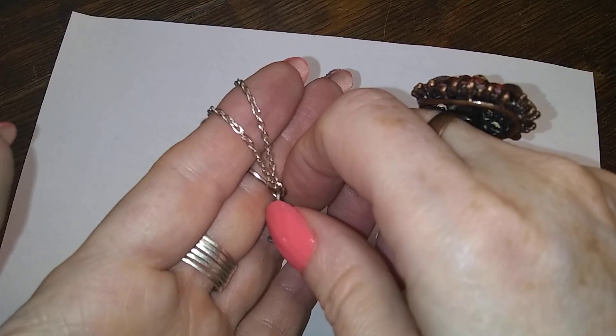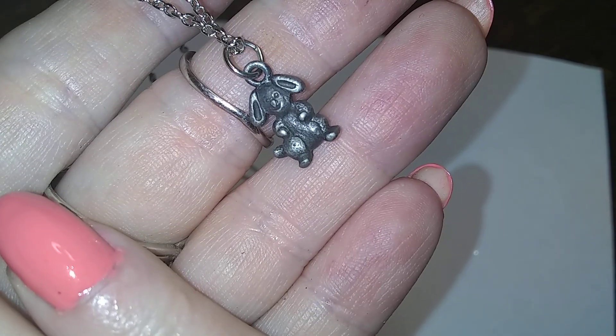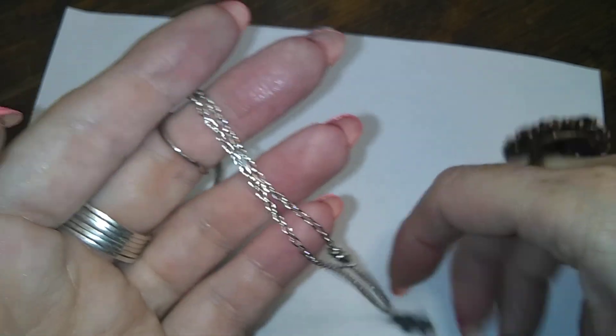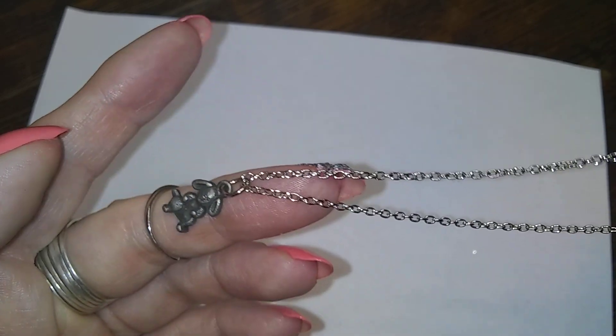There's your bump. Here's a little teeny tiny rabbit — I think he's pewter, a little pewter rabbit on a silver tone chain. I don't know why, but I don't like pewter on silver tone unless it's like antique silver tone.